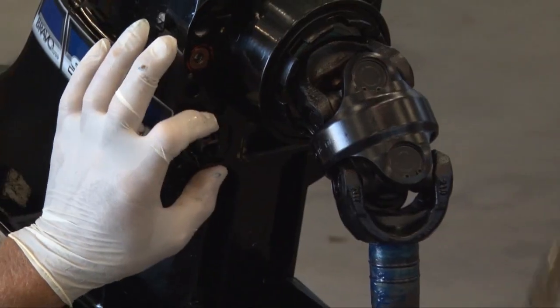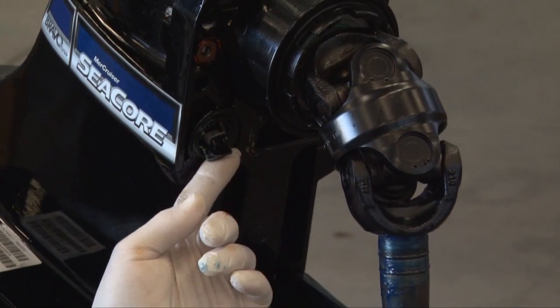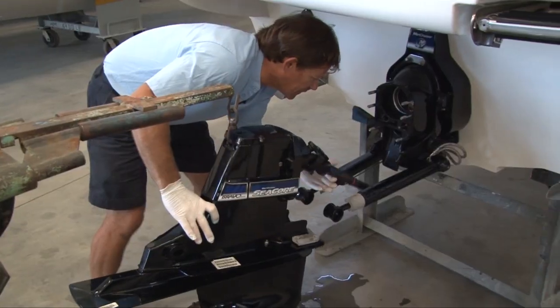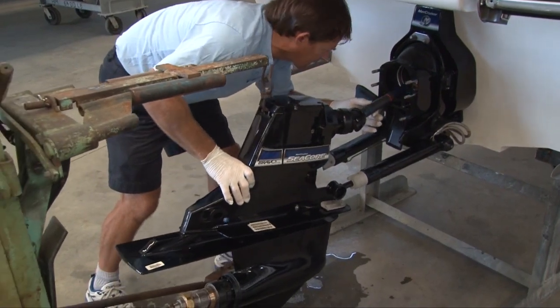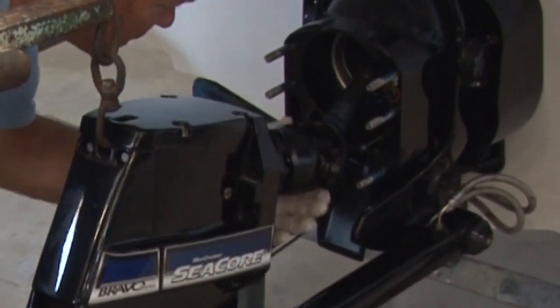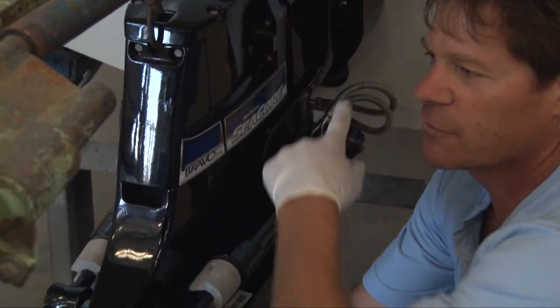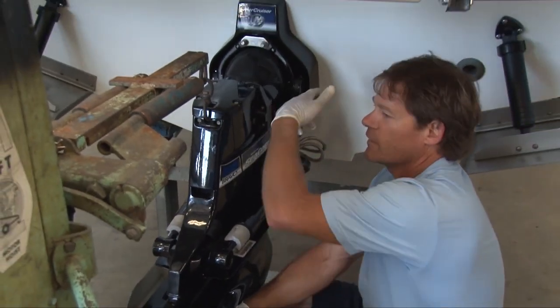When we put this out drive in, we have to make sure there's a little part that locks right in here and it has to be in there fully before we put the out drive on. This is the input shaft — we're going to want to get this right going in the bellows. Slide the trim pistons in between the out drive. You rotate the propeller or the propeller shaft to get the splines to turn on the out drive to engage into the engine.